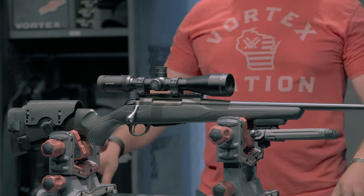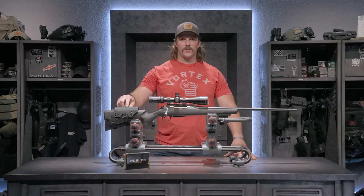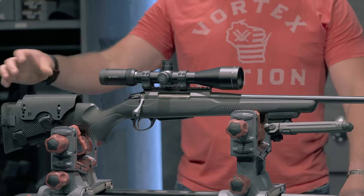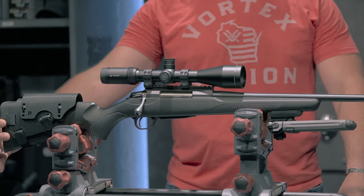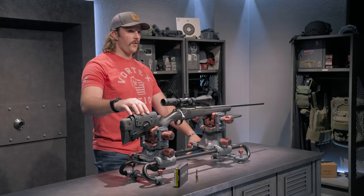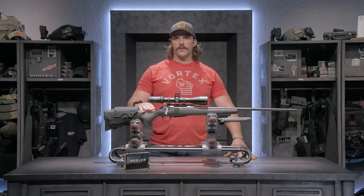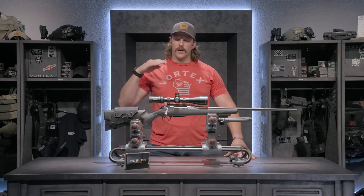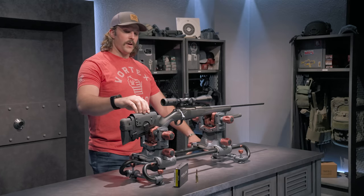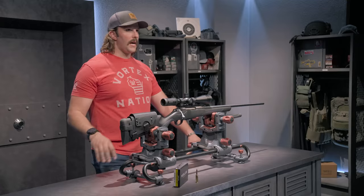On the rear you can see I have an additional cheek rest from Bradley Cheek Rest. It's made out of Kydex, which is a very durable material. It has removable Velcro straps that are absolutely silent in the woods, and I can take it off this rifle and put it on a different one if needed. The normal stock profile isn't high enough for a nice cheek weld, so this raises it up so I can get my eye directly behind the scope.